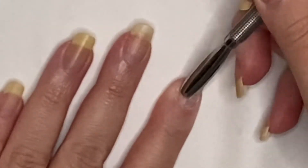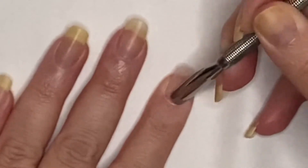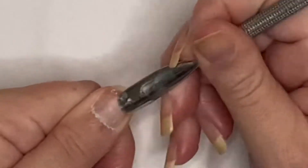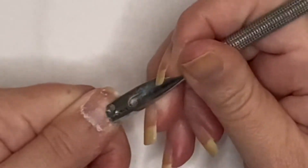We're going to take this tool and push back the cuticle. Please be careful with this — I have cut myself before because I'm a bit of a brute. Just carefully take the excess skin from your nail bed off.